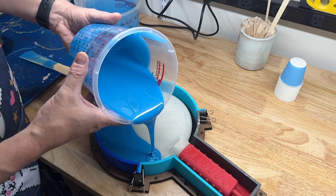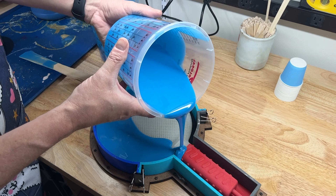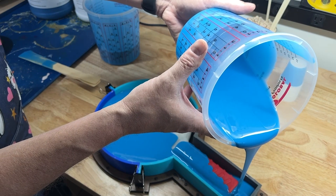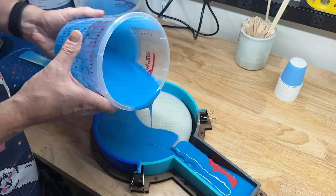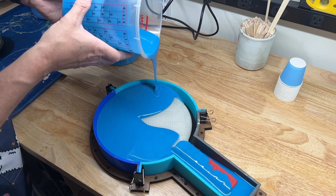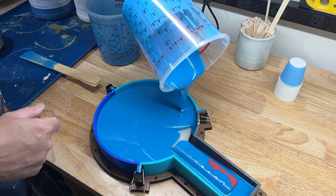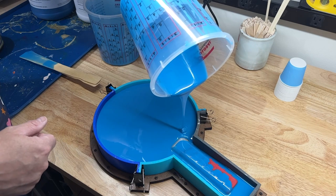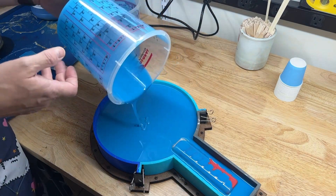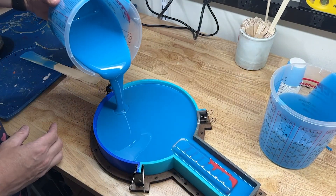I did not use mold release on this FDM print — you can if you like, but it will change your surface finish. In this case, I don't want to change the surface finish. We're going to keep filling, and you can see it's already streaming down through the edge, so we're in good shape. It's joined up and we didn't catch any bubbles. There are no undercuts here, so it's a fairly simple and straightforward dump mold. By doing this, I can mass-produce the molds.